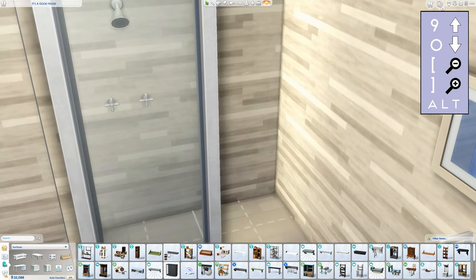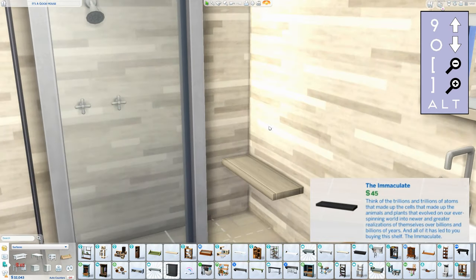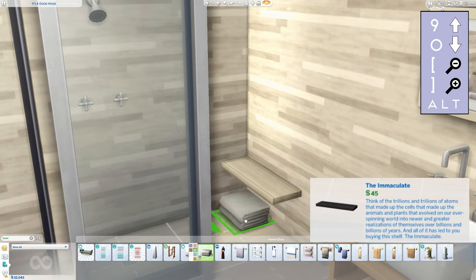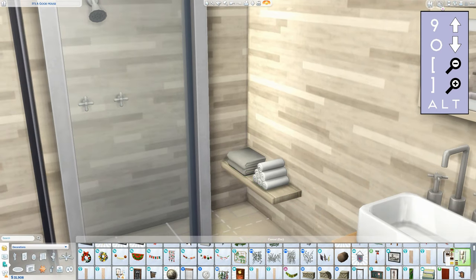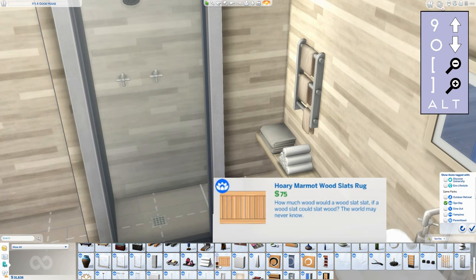That's basically the shower done. You can add accents to it — for example a towel shelf. I just use the immaculate shelf again and add some towels on it. I also like the look of this wooden floor from Spa Day to create the look of an actual shower.